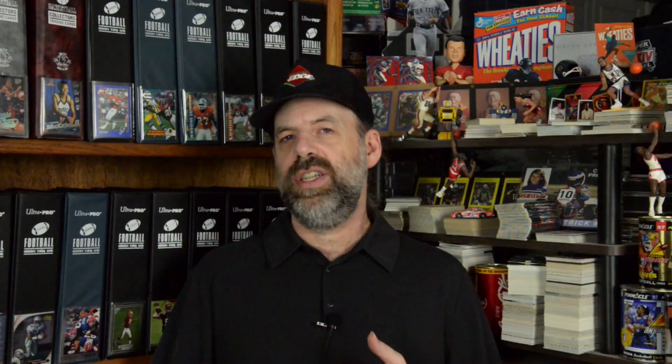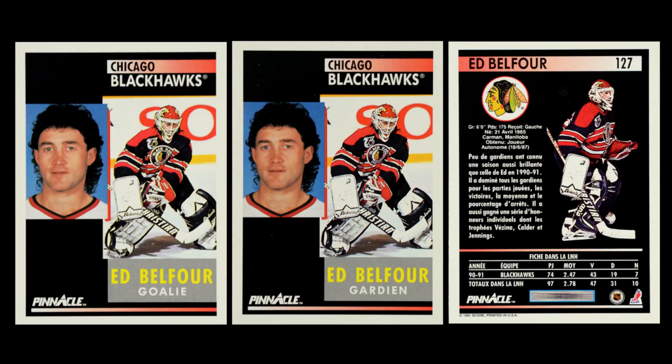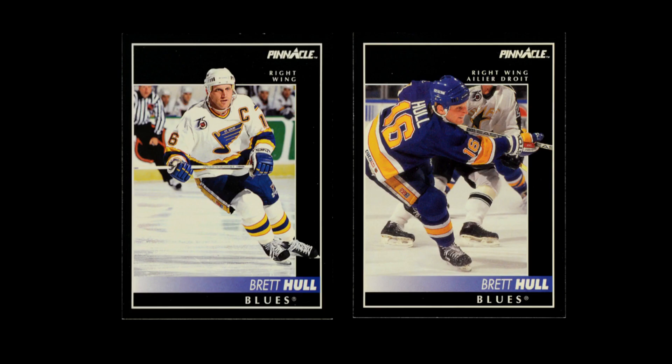On the front, you might have noticed something interesting where the image changed. That is a big key to the difference between these two sets — for the Canadian release, they selected completely different images for all of the veteran players. That means that for the bulk of this set, the Canadian release actually has different images than the U.S. release. This means that anybody who is a team collector or a player collector might actually want to get both cards, because here in 1992, you probably do want both since it's basically a completely different card.